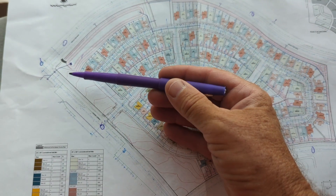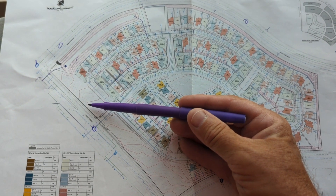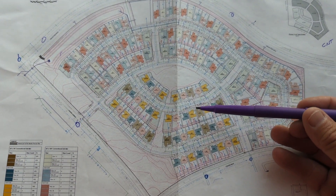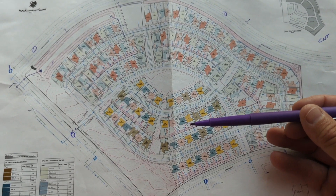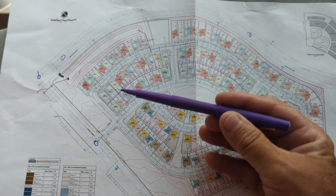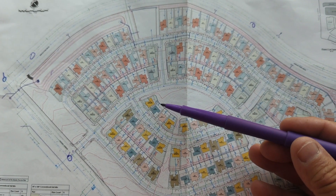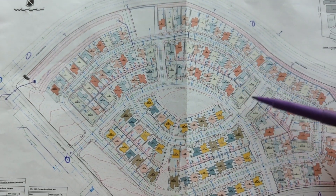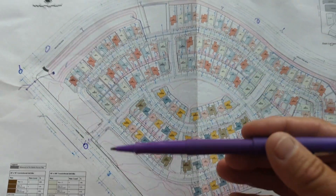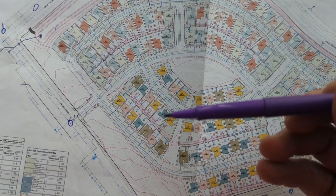The boundary and the aerial targets are going to be your primary control. The perimeter control for the graders - that's going to be the beginning of our first generation control. I say first generation because once the graders start grading all these lots, then we're going to put control inside. That'll be for our use for staking all the underground stuff - sewers, storm drain, water. That's the way it normally starts for us.